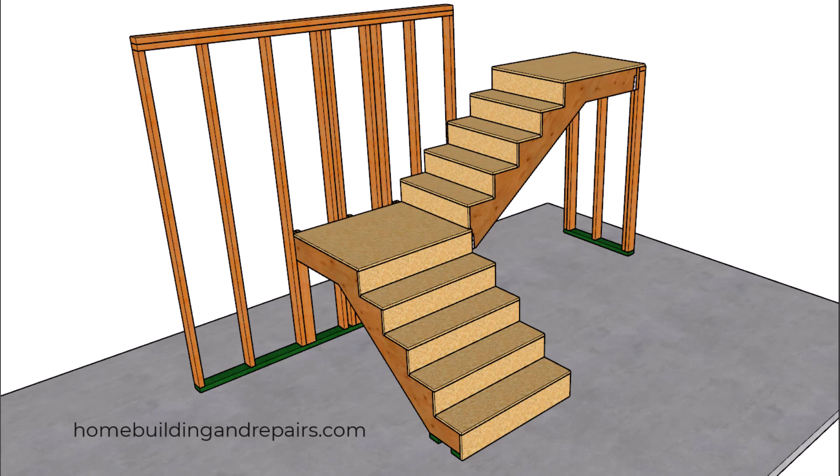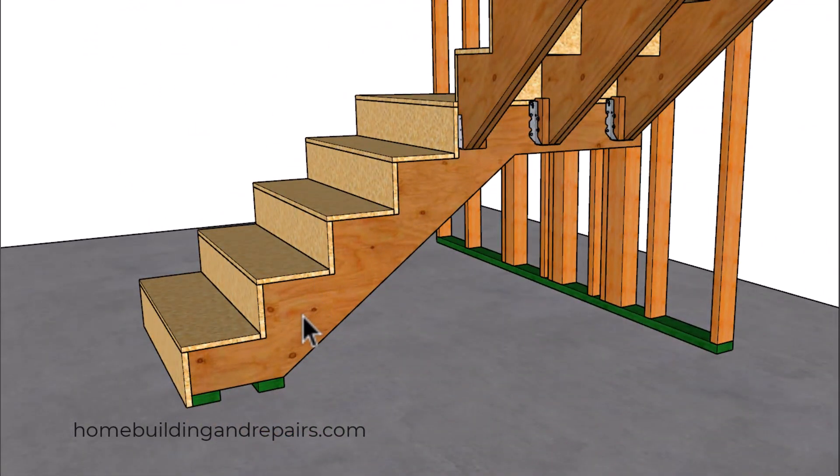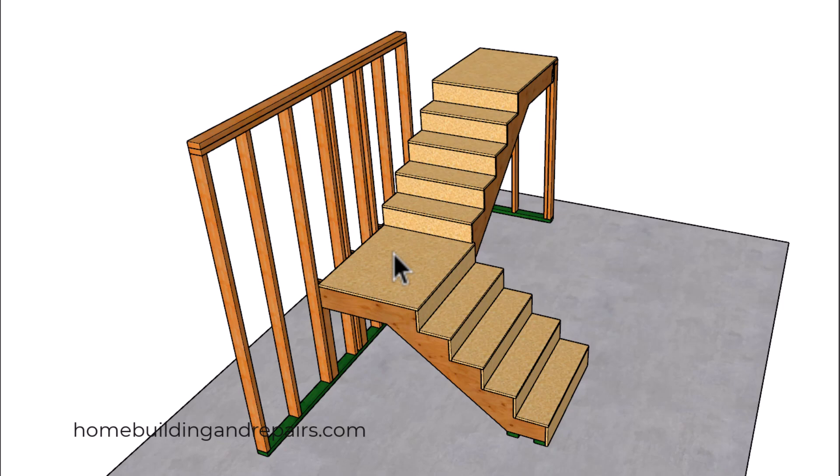Here is another how-to on building a stairway that you might not have ever considered. If you watched the previous video, I showed you how to cut the stringers, but I didn't really finish the stairway. On this one, we're going to provide a little more detail. Here we have the complete stairway going up to a landing that could go to a second story floor or turn in either direction.